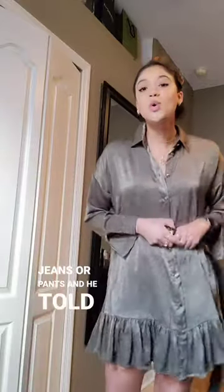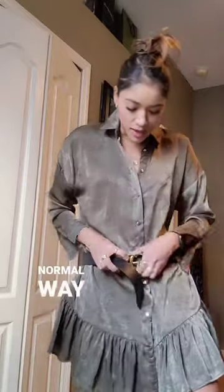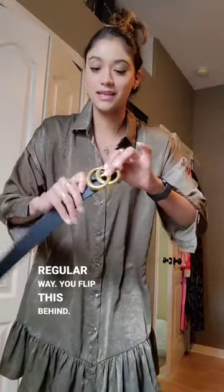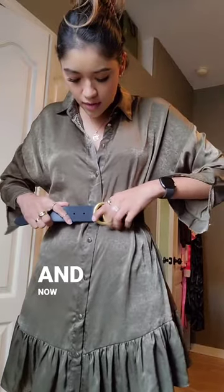I wanted one that fit around my waist but also around my hips when I wore jeans or pants. He told me that if you snip off this little belt loop, you can wear it around your hips the normal way. Or if you flip it behind, it makes it a little bit shorter — that way you don't have to punch any holes in it, and now it fits around the waist.